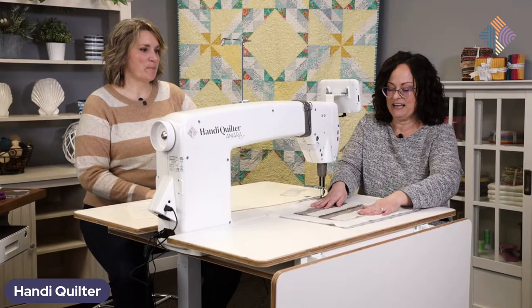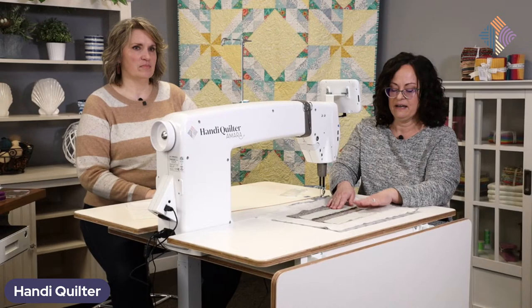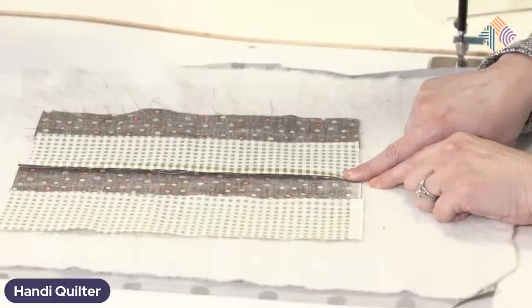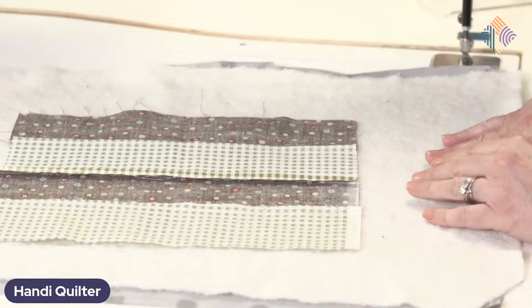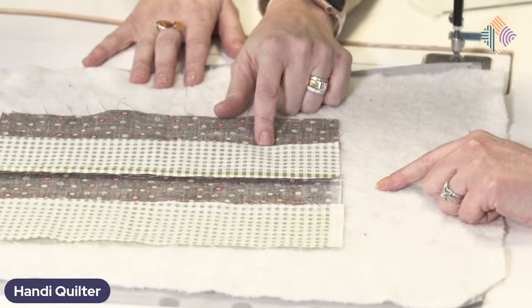Let me flip my little sample over and take a look at the back side. I have carefully pressed each seam flat. I've pressed to one side — pressed to the dark side here — except this one I pressed open. This is not something I'd recommend, but sometimes we want to press open to reduce bulk. So I'm going to show you some tricks for dealing with that too.